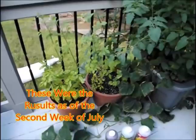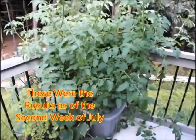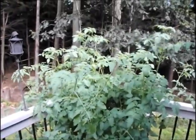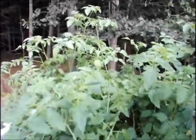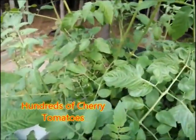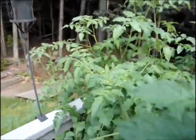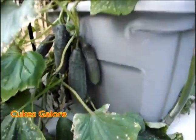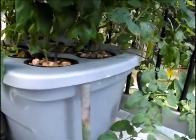These plants were planted on Memorial weekend, and here are the results as of the second week of July. We planted two tomato plants, two basil plants, and two cucumber plants in the hydroponic system, and in buckets beside it with potting soil, we planted the other two tomato plants, two basil plants, and two cucumber plants. As you can see, the hydroponic system after about five to six weeks is doing fantastic — tons of tomatoes, tons of cucumbers, the plant is huge, maybe too big, and I have to keep adding more wire to hold it in place.